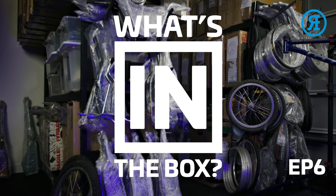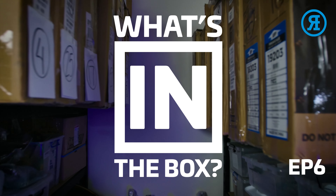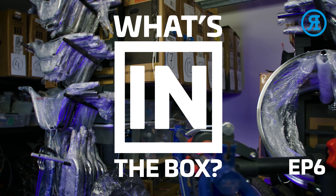Hi, I'm Rewrides. Welcome to episode 6 of What's in the Box. That's right, already up to episode 6. Thanks very much for watching so far. Here's a little recap of our previous 5 episodes.